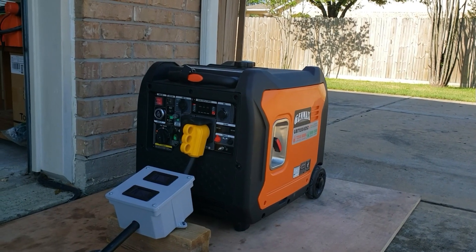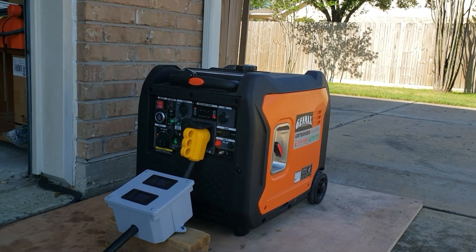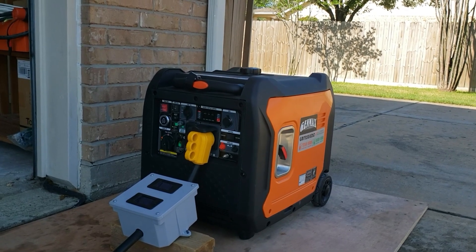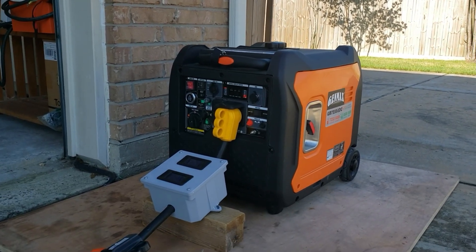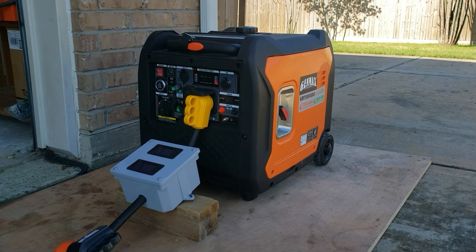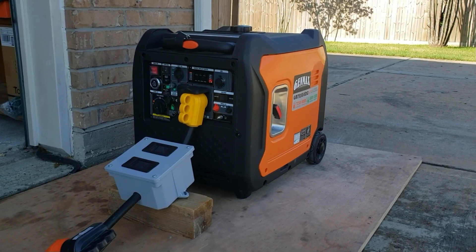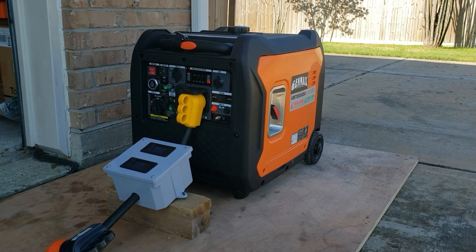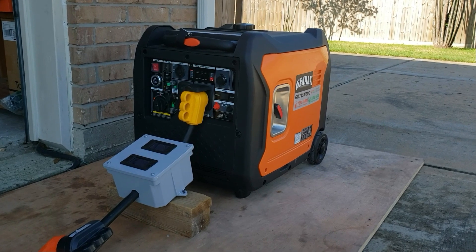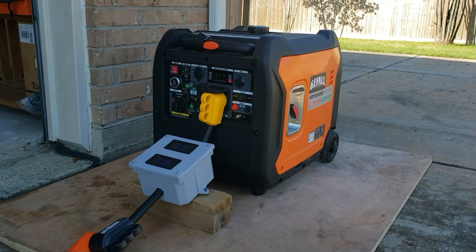Hey guys, welcome back to the channel. Today we're finally going to be testing the Genmax GM7250 — that's the 7,250-watt generator. This is the perfect size. I want to see if this thing is strong enough to power a 5-ton AC and use it for home backup. A lot of people ask me can I use this generator for home backup and my RV. I think the 7,000-watt is right the perfect size for home backup and a 50-amp RV, especially since this one comes with a 50-amp plug.